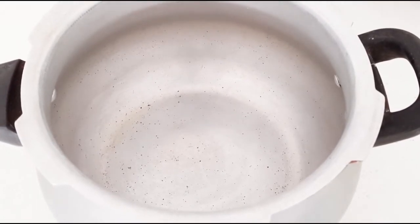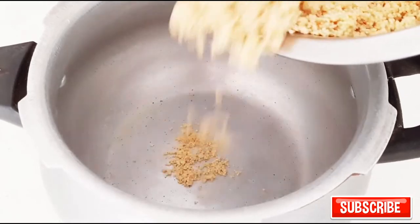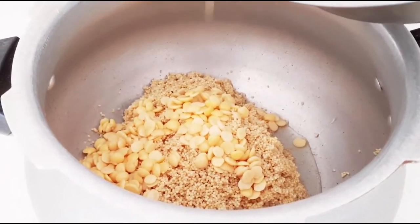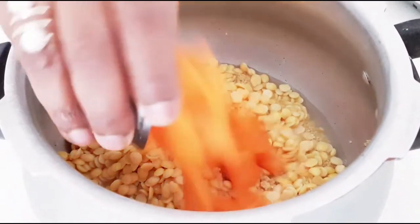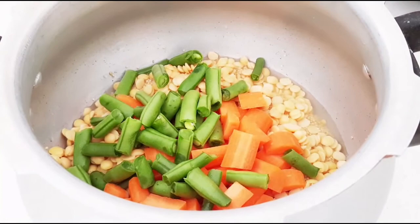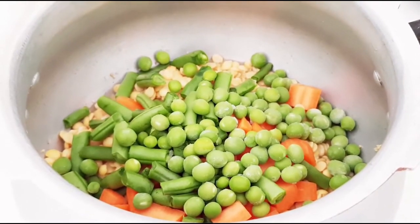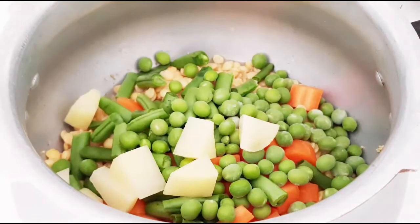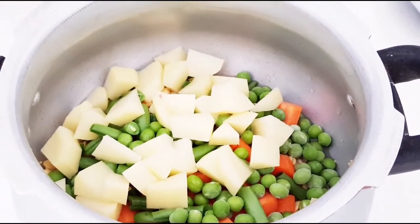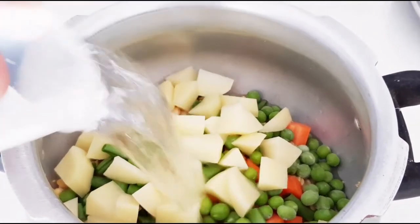This is a one-pot Bissi Bele Bath, so I am doing it all in a pressure cooker. We will take the soaked foxtail millet, then the Tuvar dal, and add the veggies — the amount is up to you. I have taken all 1 cup measurement each. For 1 and a half cups of millet and Tuvar dal, I am adding 4 cups of water. We will first cook it in 4 cups of water.